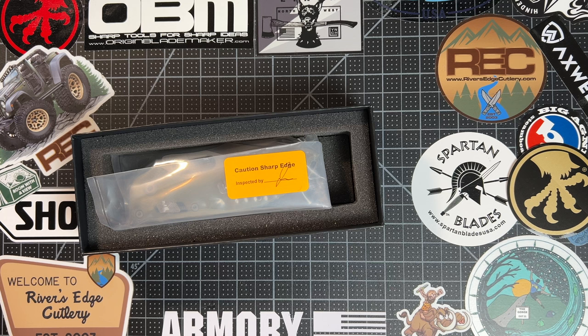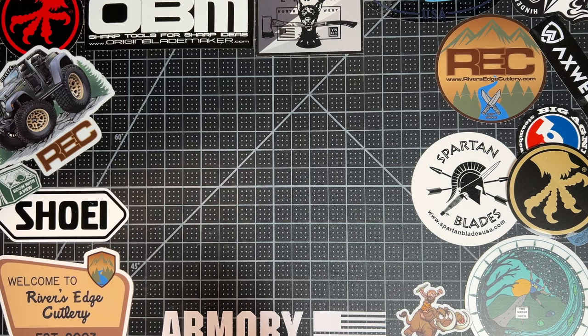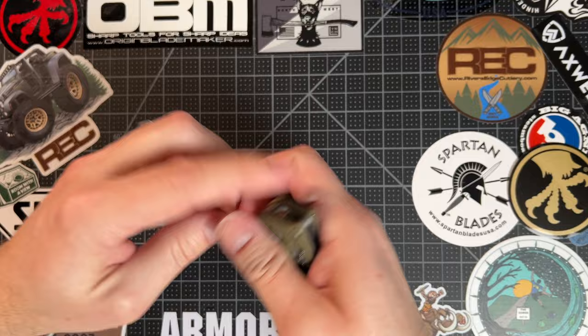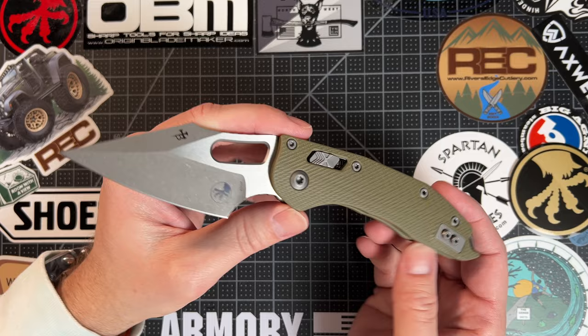Now, you know what we all came here for — the knife itself. Caution: sharp edge. Little inspection signature there. Of course, I got the OD Green fluted G10 version with the apocalyptic finish, which is my favorite Microtech finish for blades. Man, I'm so happy that I have this. It's been a long time coming, and I have a Stitch. I'm so pumped.